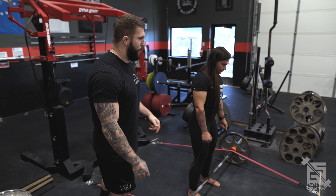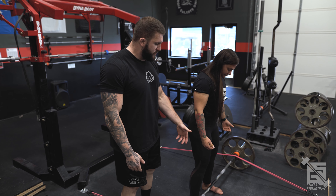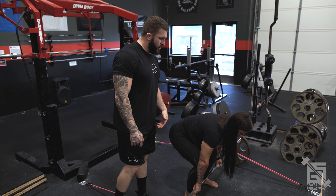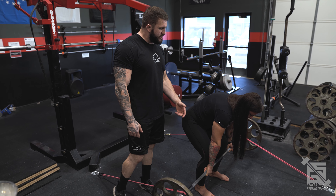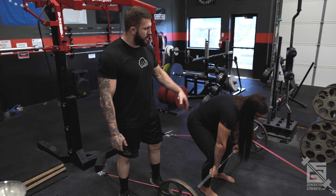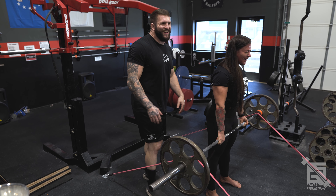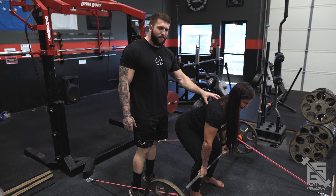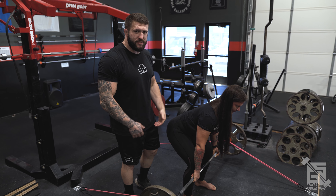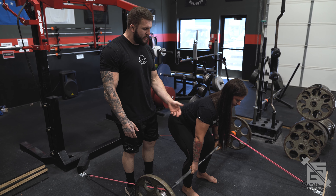A good application for bands outside of speed work is addressing the slouch that happens when people get the bar to the knee — the upper back rounds and hip positioning is lost. With this added downward force, it's going to force good thoracic extension throughout the lift, cueing the lifter to maintain lat tension and upper back tightness all the way through.